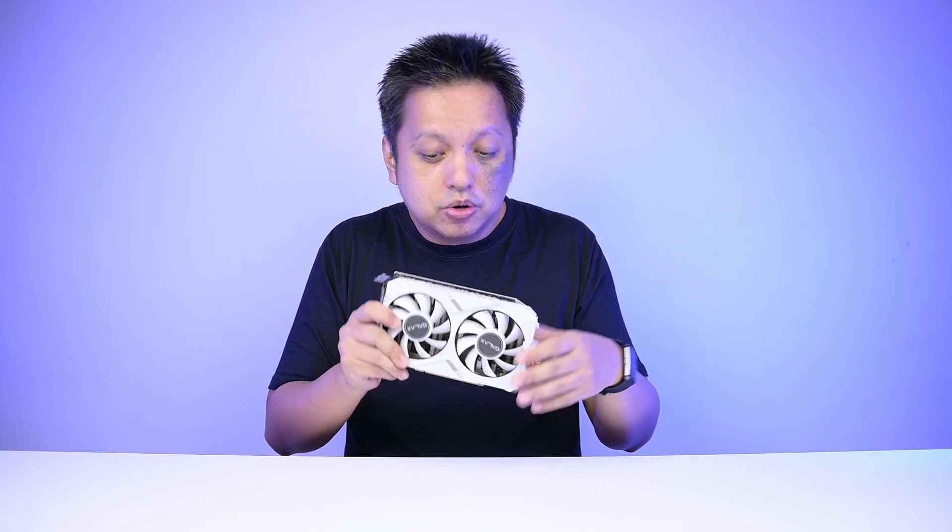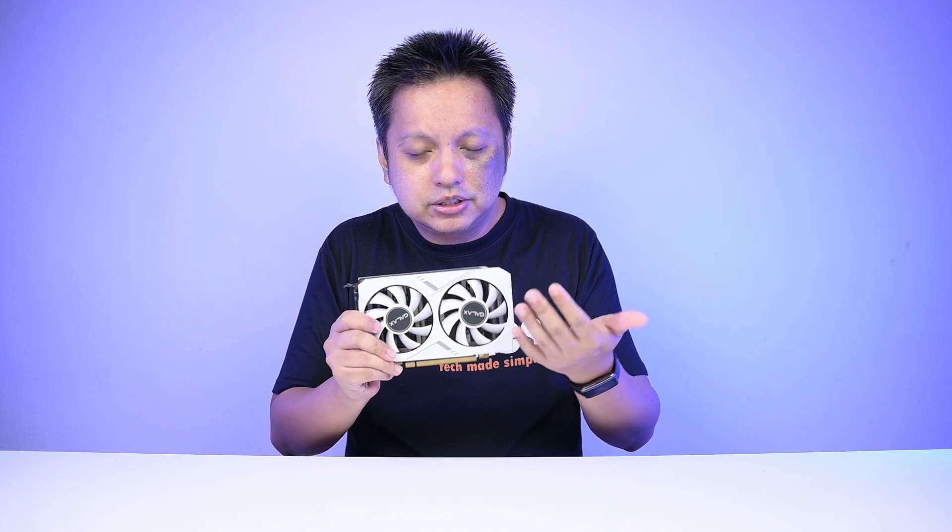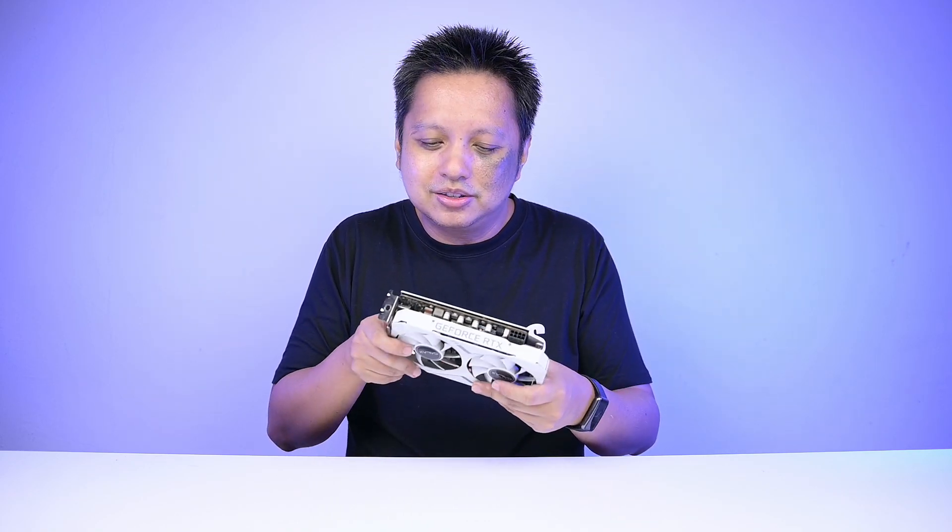As to how frequent you should do your cleaning, it varies depending on how dusty your environment is, whether your system runs 24 hours or just when you need it. I'd say just look at the graphics card every 6 months or so. If it's clean, there's nothing to worry about — you can clean it anyway, but it's not something to be too concerned about.